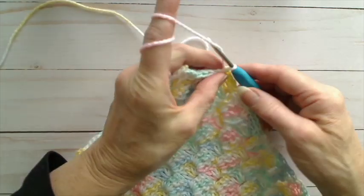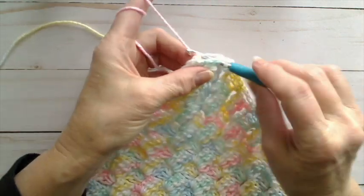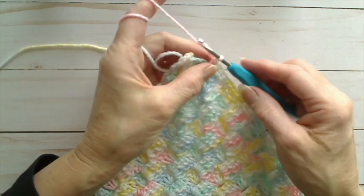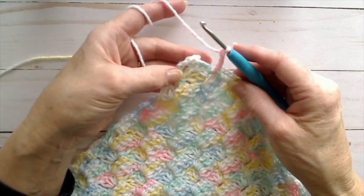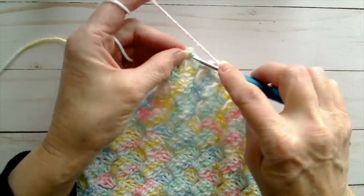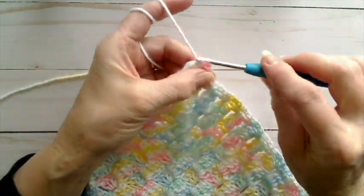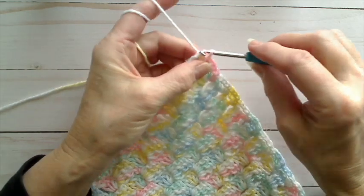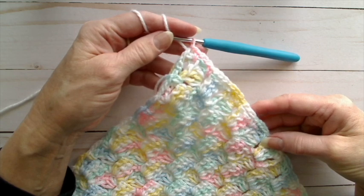Single crochet in between the squares, chain three. Single crochet between the two squares. And now we are at the last square, approaching the final corner, so chain three. You'll remember that we started with two single crochets in the corner of that last square, so we need to have three. In that same opening where the first two single crochets were, we do one single crochet and then slip stitch to the first single crochet. And there we have the end of the first border round.